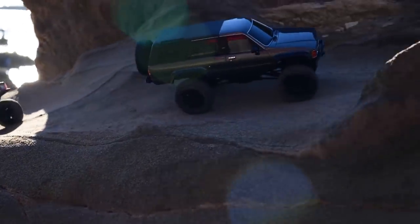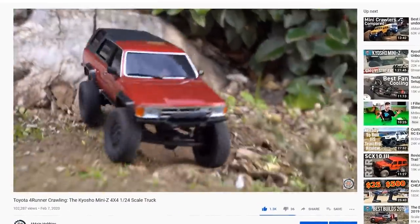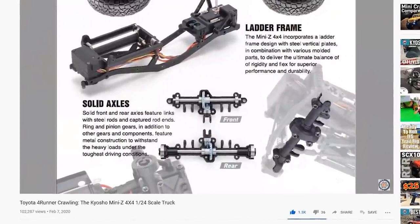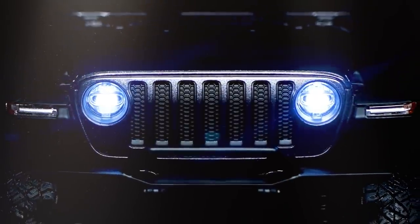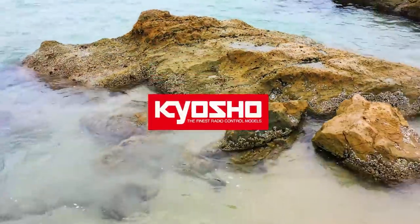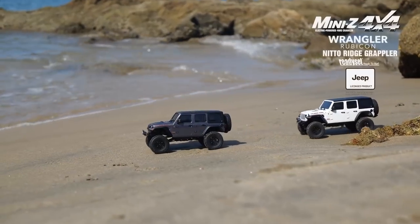If you've been following us for a while, you may have seen our Toyota 4Runner video back in early February where we reviewed the truck, went over the 4Runner body, and then drove it. It's a great little truck, and if you want to know more, I recommend you go back and check out that video. But now it's been a few months later and Kyosho has released their next Mini-Z 4x4, the Jeep Wrangler Rubicon — just like those other two trucks except for one main difference which we'll get to later.